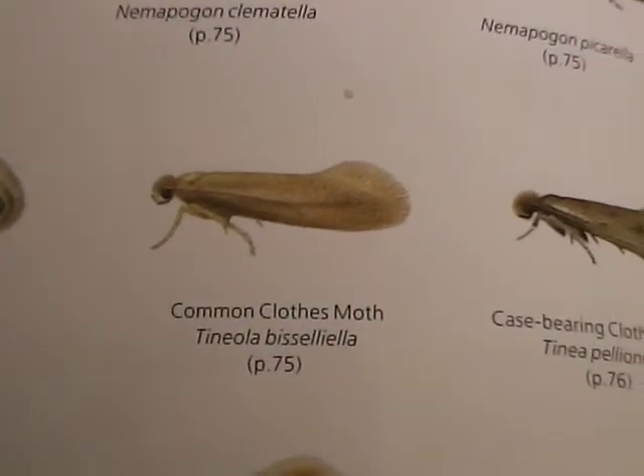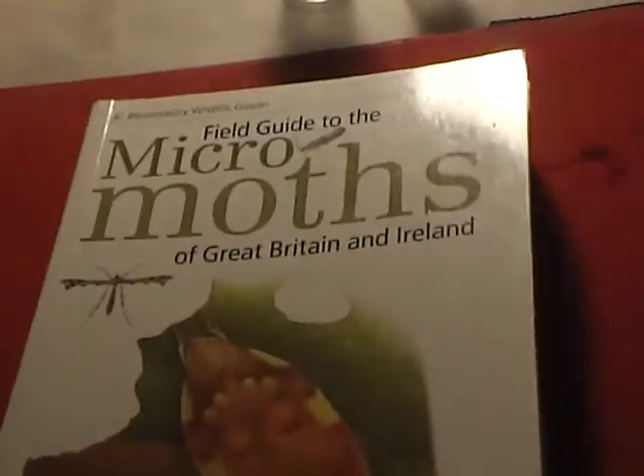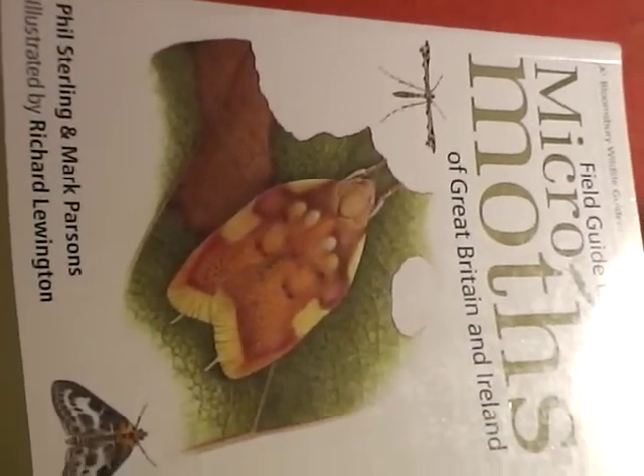I can also show you the book I used for identifying this and how it looks in the book. So that is the common clothes moth in the book — pretty much what we saw in the tubes. This is the book I use for identifying micro moths and I can strongly recommend it, not just for identifying clothes moths but for identifying other moths as well. It's a very good book.